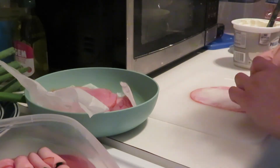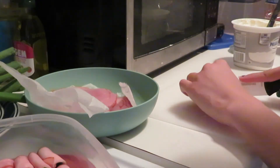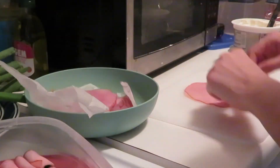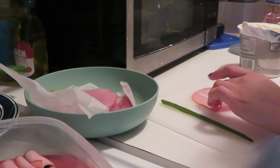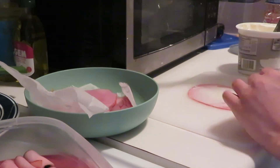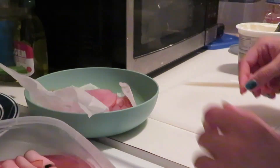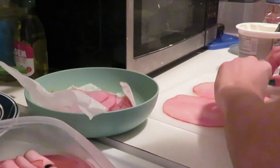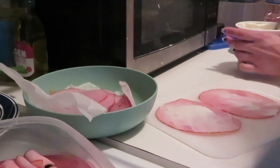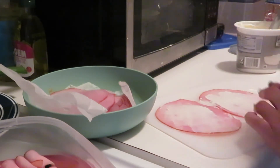I should probably try a couple other variations of the ham roll up, so maybe in a future video we'll do that. Here I am doing two hams with cream cheese and one onion, trying to speed this up a little bit, which does help if you're in a rush or you're making a big batch.